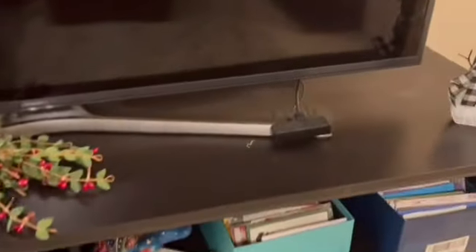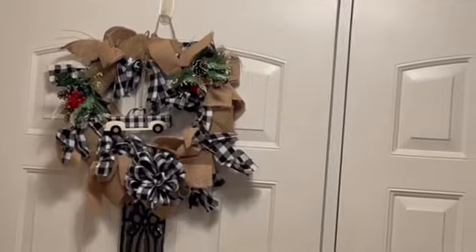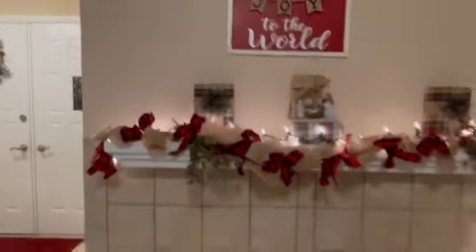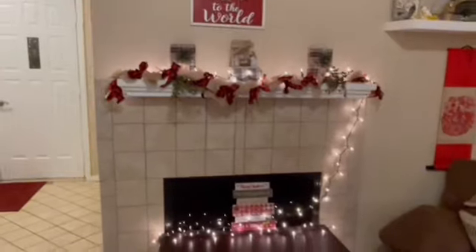I'll put these in front of the TV. And you see my wreath — I showed you that the other day. Here's my fireplace. Let me get back so you can see kind of the whole thing.